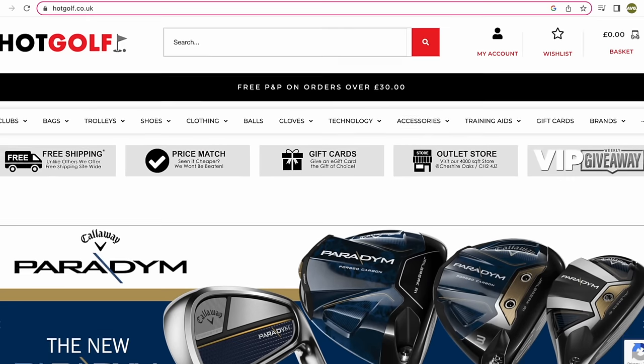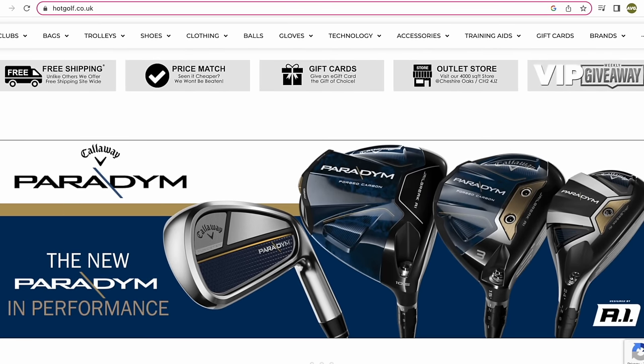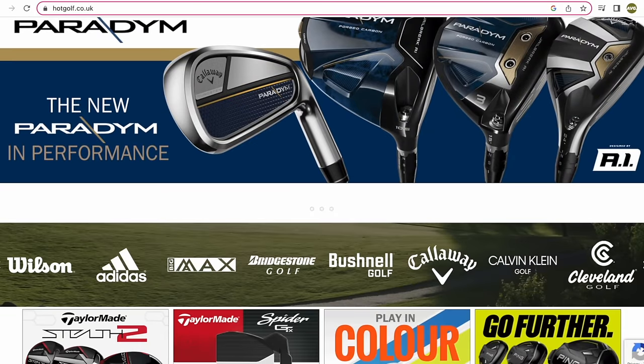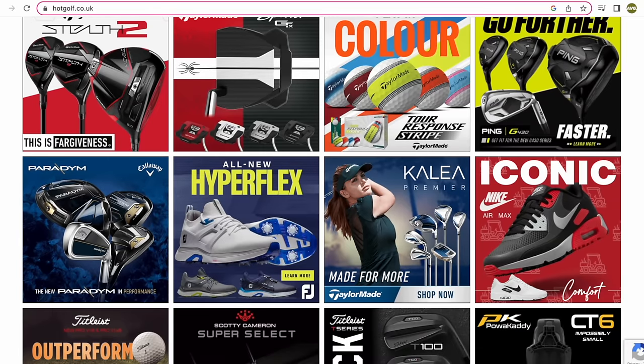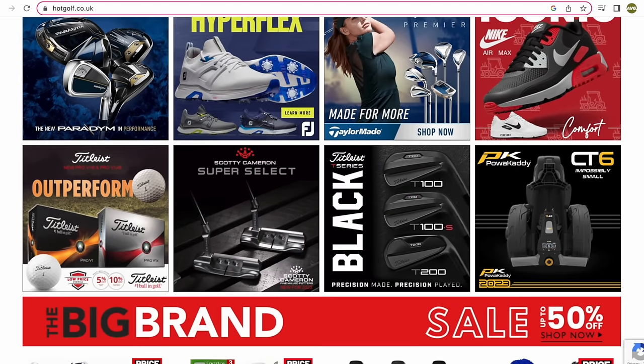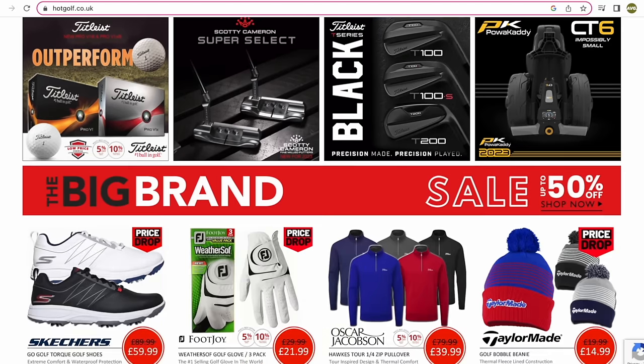Today's video is brought to you in partnership with Hot Golf, the online golf mega store bringing you the hottest deals in golf and of course the clubs featured in today's video. Find the link to the Hot Golf website in the description below and check out some incredible giveaways and offers.